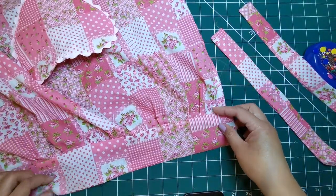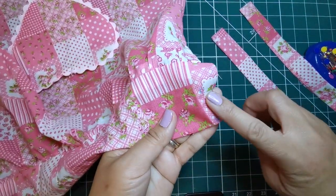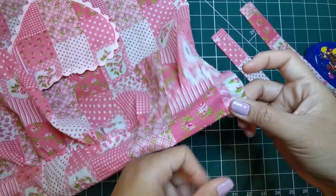On the outside, pin tie ends to band, matching small and large dots, having raw edges even.